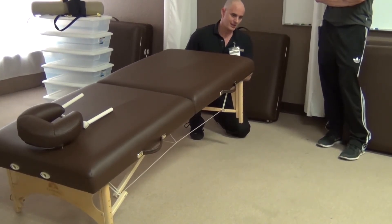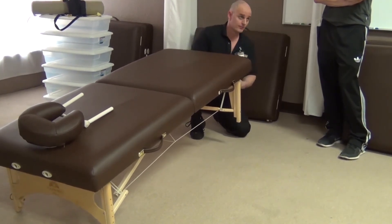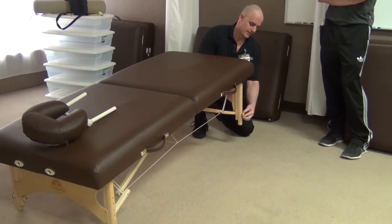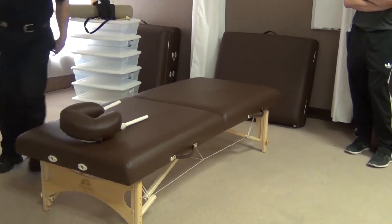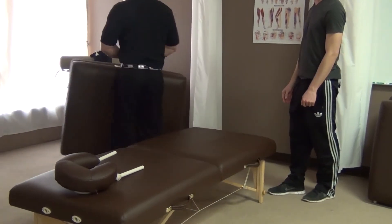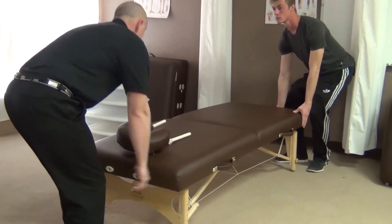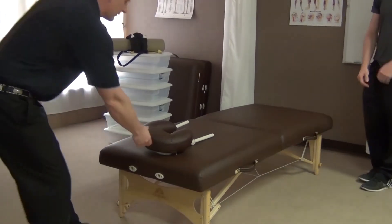Each one of these sections in here is set up by our tracking system. We're going to put a table in the center of each of these areas so you'll have your spot to work today. We're going to line it up toward the wall. Because if we were to drag it, it hurts the carpet, hurts the table legs, and makes it wobbly. We don't want to do that.